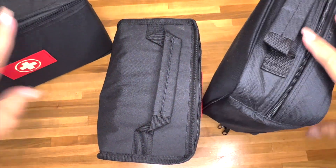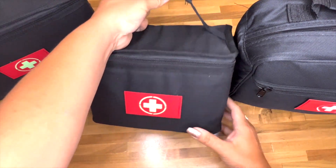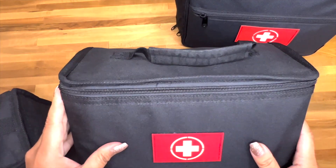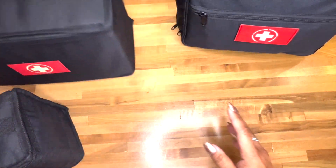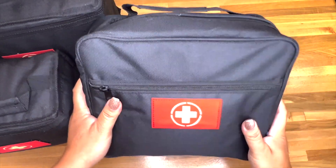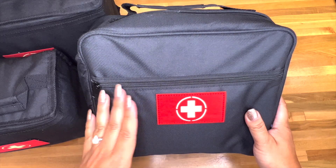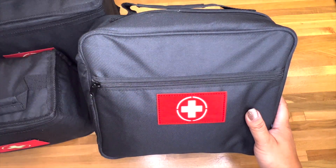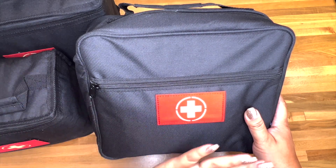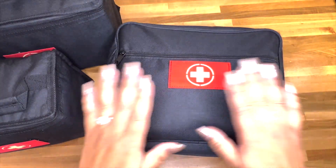For me I like being able to separate them, so now if there's just minor boo-boos I can grab the boo-boo kit for the kids, and if there's anything more traumatic or serious I can grab a different one. And if I need medicine - actually last night Nick started having some elbow pain in the middle of the night - it was so easy and accessible. Being in an RV it's hard to find things, but now everything is all in this case.